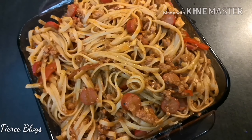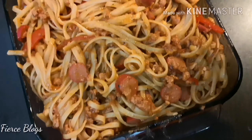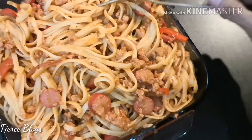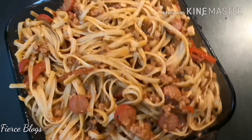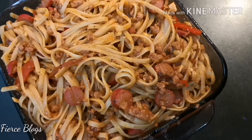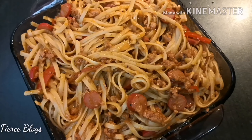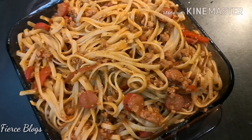Alright guys, we added the hotdogs — circle cuts, just like how kids love it. You know, it seems like we're the only ones who put hotdogs in our spaghetti. I don't know where we got that, but it's delicious. It's not Italian, it's not Spanish cooking — but it's Pinoy pasta.